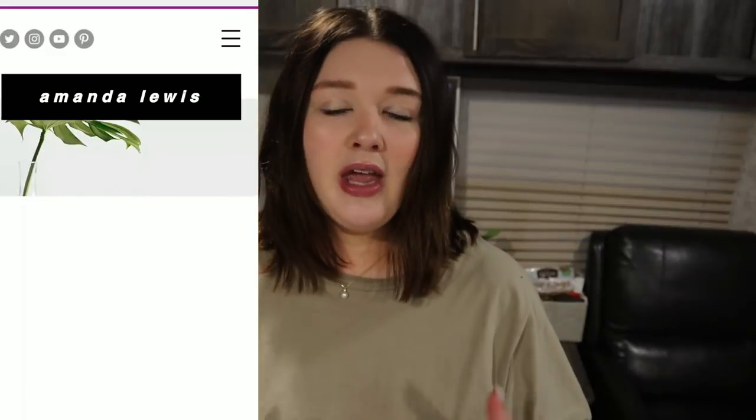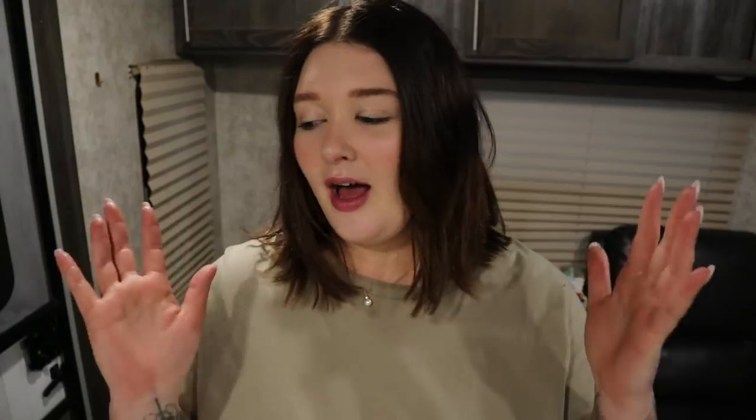For this video, I'm going to be doing my weekly WW meal prep. I'm going to be sharing a breakfast, lunch, and dinner. I will be leaving the instructions, the recipe, and the smart points for the blue plan — which is the plan I am on for WW — down in the description box below. Please make sure to check the description. That's where everything will be listed: serving size and smart points, all the good stuff. These recipes will also be on my website, which is listed in the description box below.